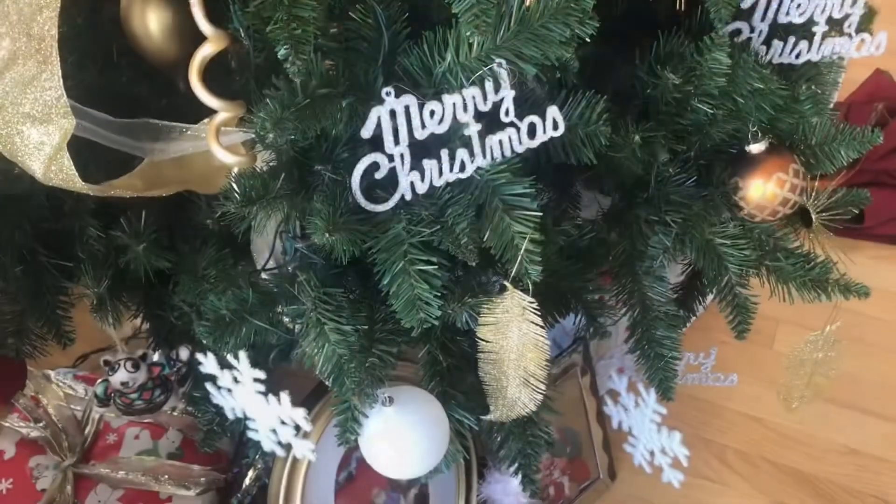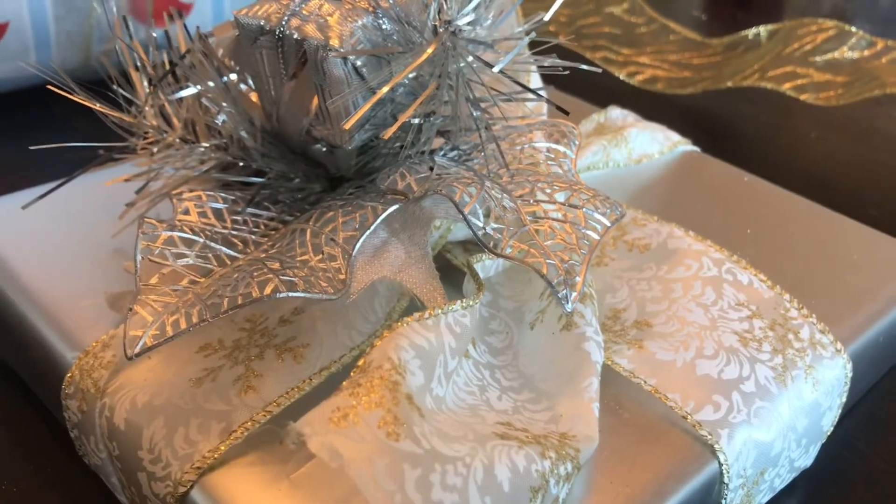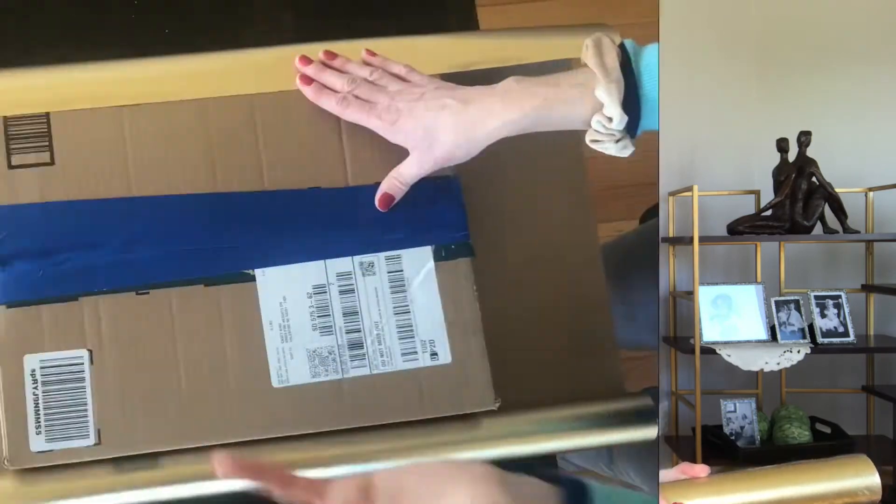You'll also want to think about the color of your wrapping paper so that it matches the color scheme on your tree. This year I'm going with plain gold wrapping paper and plain silver wrapping paper. Another reason I like this wrapping paper is that if I don't use it all up for Christmas, I can use it for birthdays, anniversaries, or all sorts of celebrations. If you're interested in the wrapping paper I'm using I will link it down below, and while you're there I would really appreciate it if you would hit the subscribe button and give this video a big thumbs up.